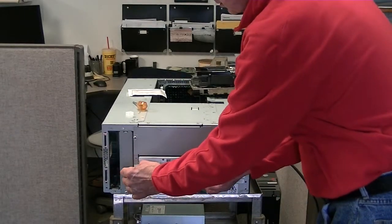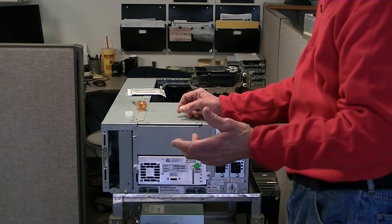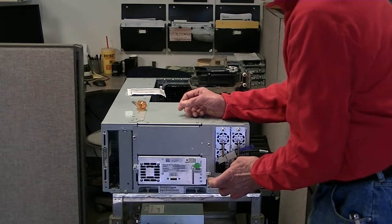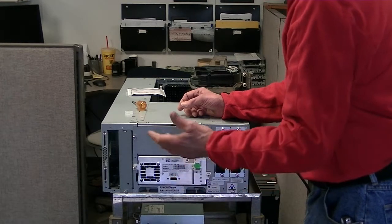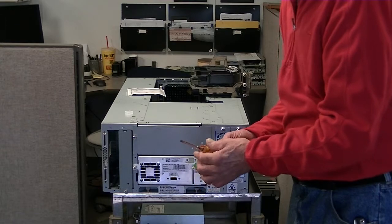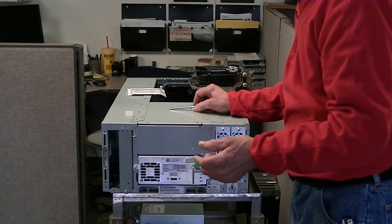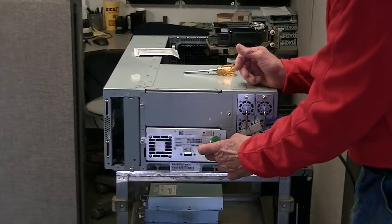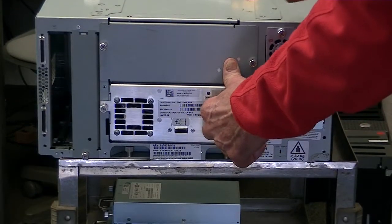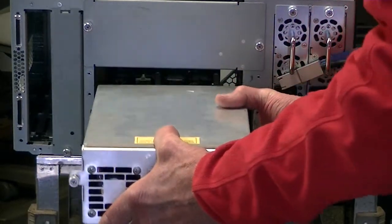Here we have two screws that you have to remove. These are thumb screws. Back from your elementary days — righty tighty, lefty loosey. So you want to turn these guys counterclockwise to loosen these screws, and they sort of have a spring in there. Now you have some people who put these in so tight nobody can get them out, so if you have a Phillips head screwdriver you can get in here and loosen it. There's a little handle on the drive here, and once it's loose, I put my thumb on top. The first quarter inch is a little hard, so you just pull it out. Now the drive is loose — take two hands and the drive is out.